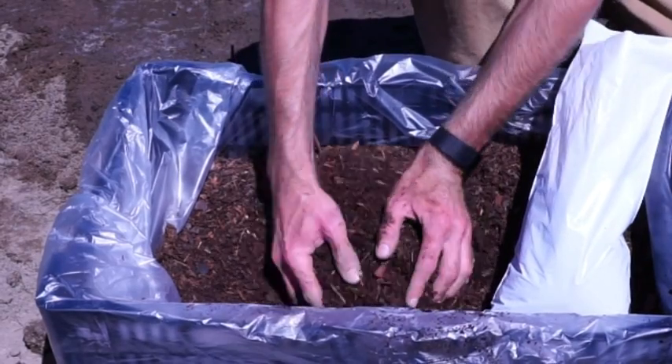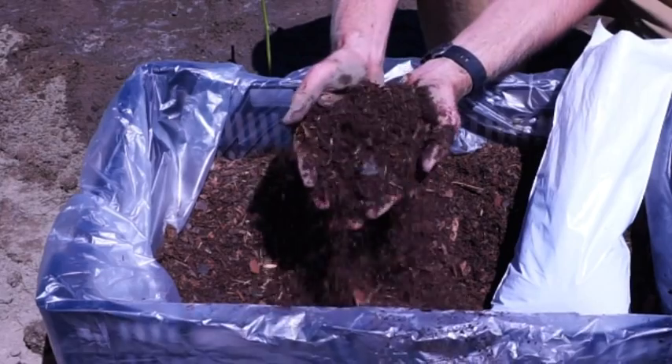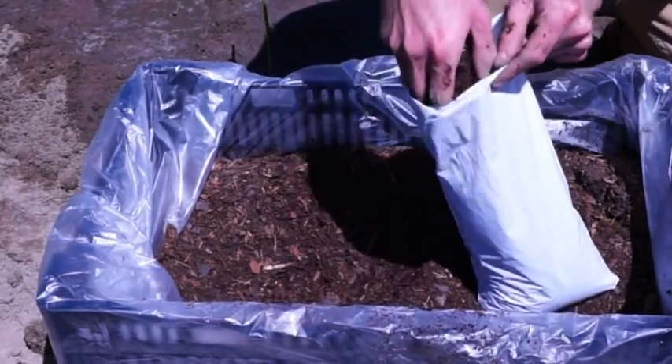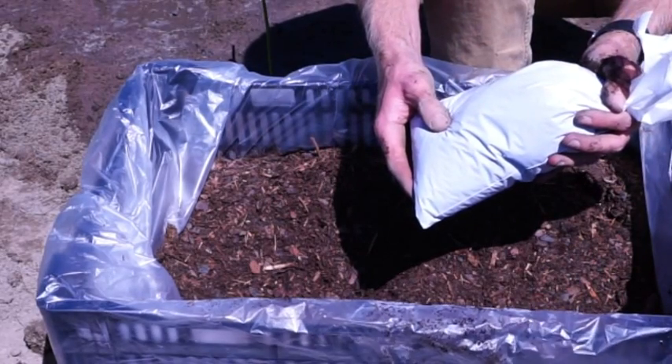Our product is packaged in a special media mixture of peat and bark fines. This media is formulated to retain moisture and extend the life of your plant while in its retail packaging. This media may be added to your garden soil at the time of planting if desired.